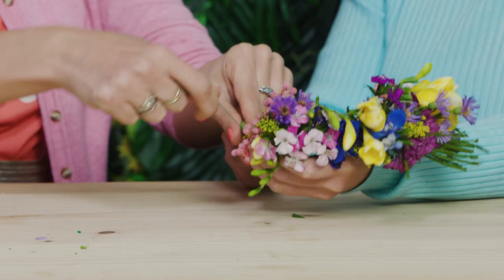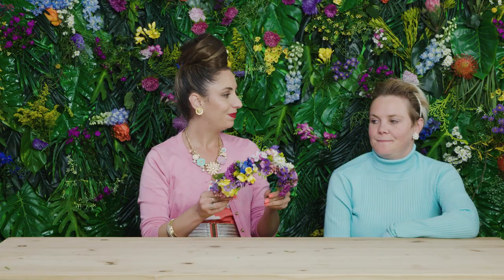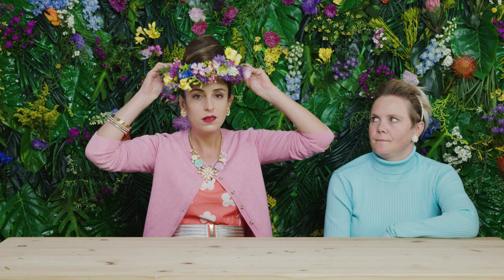Flower crown number three. Group your flowers into little posies and join them together using florist tape. Attach the posies onto the Alice band with florist wire. My oh my — I'm going to wear this one. Who's the queen of the garden now, Marion? Me.